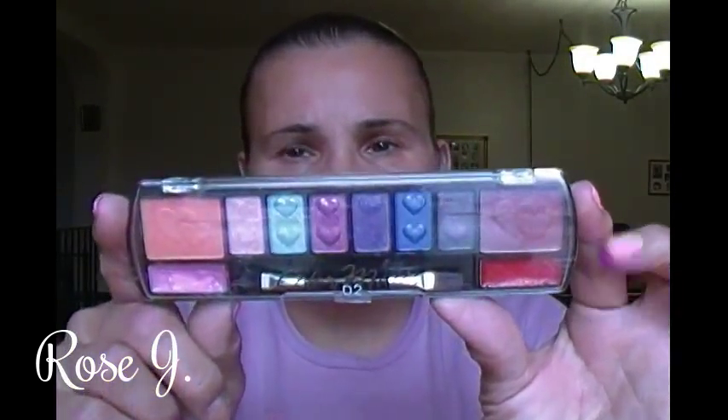Hello everyone and welcome. Today I'm going to bring you my Color Mates Cosmetics collection. I'm going to start off with the very first one I ever got. I purchased this one at Deals — when it was Deals, now it's Dollar Tree. Dollar Tree does carry these.